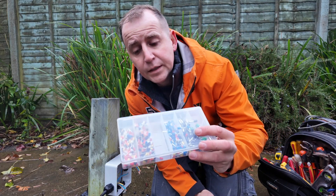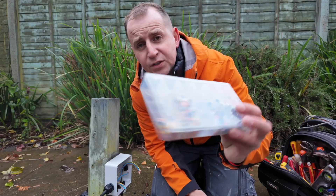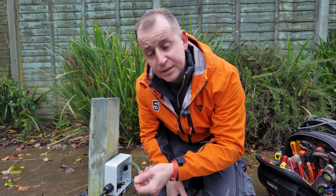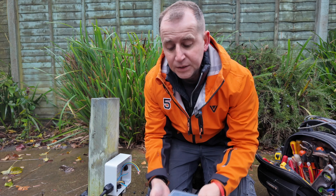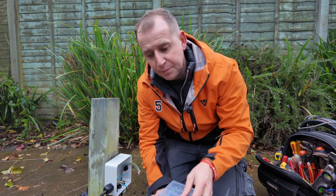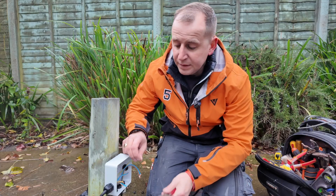Get yourself one of these multi-containers full of ferrules — the containers are a bit crap but if you're ever working with stranded or flexi cable like this, it's always worth ferrulling it so you get a better connection and you don't get those strands coming out of the terminals. Make the effort, do it properly. And get a decent set of crimpers.